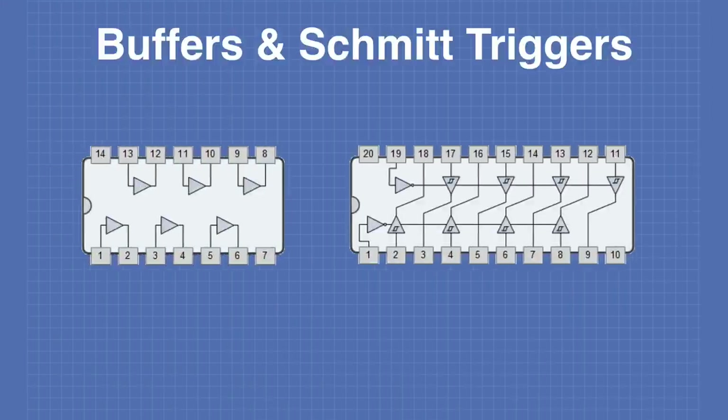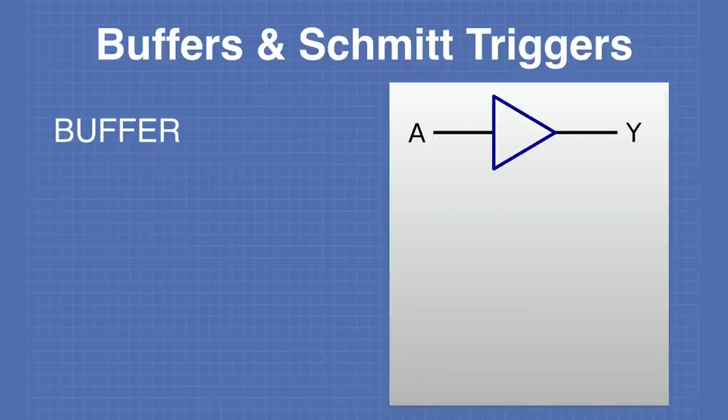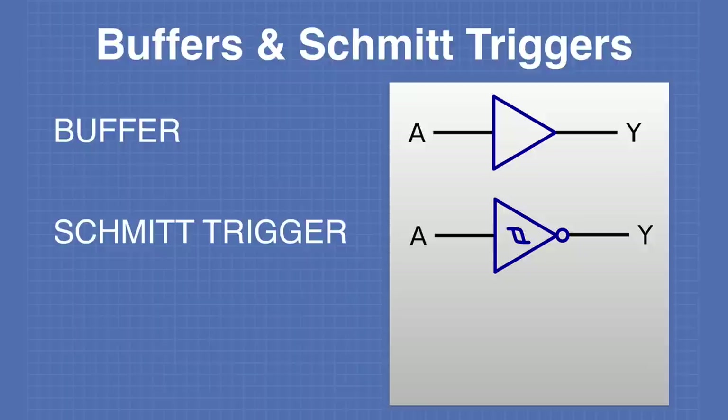Before we get started, there is one other consideration — more of an electrical one. There are some components used to glue together all of the logic gates in your circuit. We're going to look at the buffer, the Schmitt trigger, and the tri-state buffer. These three devices can provide the glue to hold your digital logic circuits together.